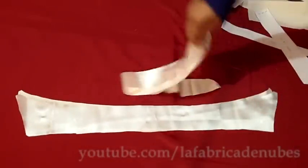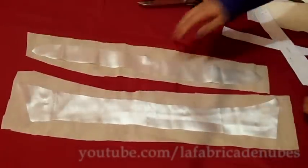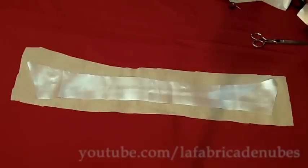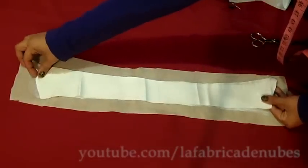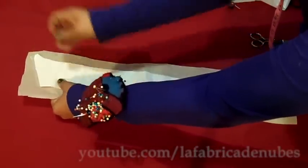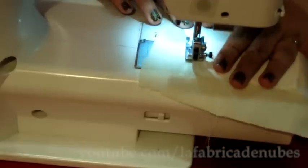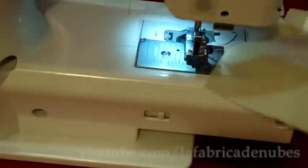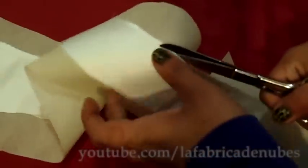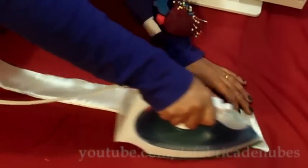You will have two pieces of each one. Now cut a piece of interface enough to cover both pieces, and attach it with the collar pieces facing right sides of the fabric. Pin it and sew all over, leaving the bottom part open. Then cut the excess of interface, turn it out, and press it.